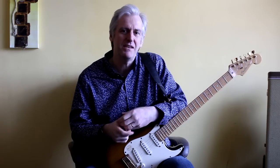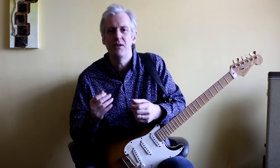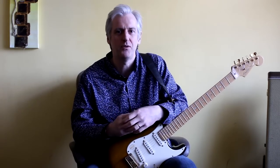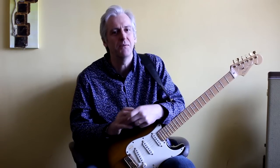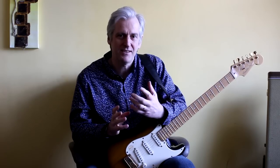So this week I thought I'd do something a bit different. A few of my videos, especially the ones where I'm focusing on my finger-picking, have been generating quite a few questions and comments. So I thought this week I'd have a go at answering a few of them and focusing on that technique a little bit more. So let's get started.